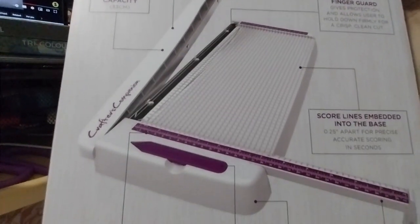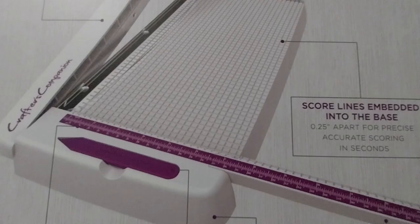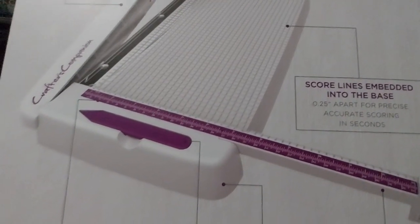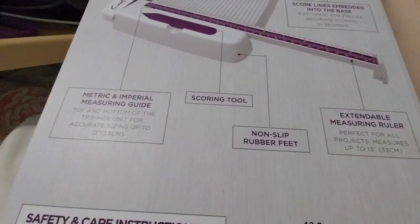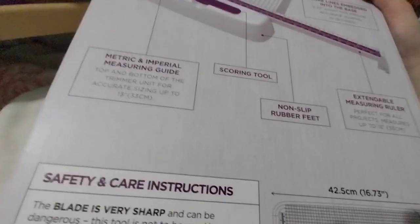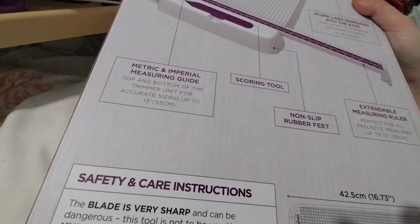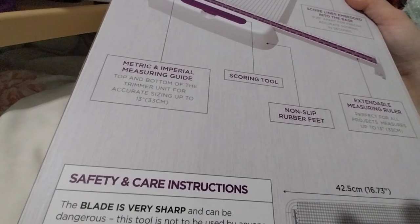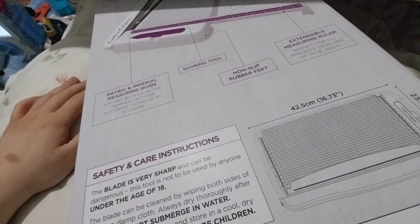The scoreline is embedded into the base, 0.25 inches apart for precise accurate scoring in seconds. The rubber feet tend to always — at least one or two have always come out on the smaller ones, so hopefully it doesn't come out easily on this one. Measurements up to 13 inches or 33cm. Which is good because I still haven't been able to cut up the A3 size piece of paper that I got as a freebie.